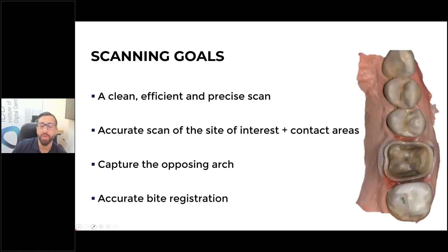With your scanning goals, you want a clean, efficient, precise scan — an accurate scan of the site of interest. For a single crown, your site of interest is the crown preparation, the contact areas, the opposing arch, and the bite. You really want to master getting an accurate bite registration. The easiest way is to check your bite registration, and if it looks wrong — if it doesn't look like what's in the patient's mouth — delete it and redo it.